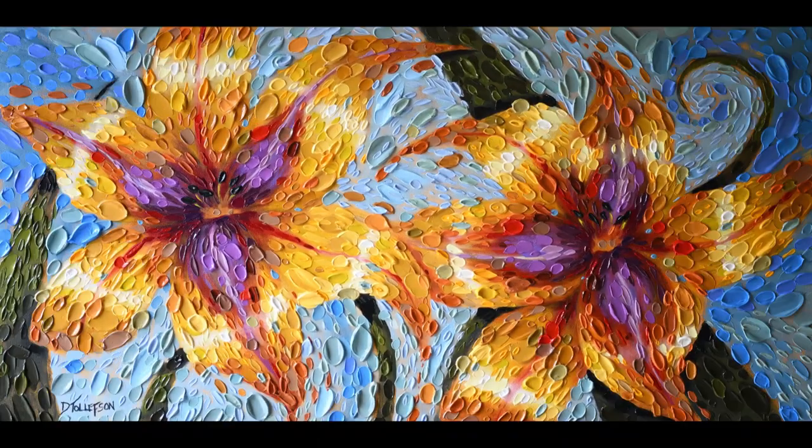Here's the finished painting — it's called 'Together Daylilies.' Thank you so much for being here today in the studio. I hope that you'll subscribe to my channel, give me a like, and write a little comment to say hello. Until next time, this is Dena Tollefson — all my best to you, bye bye!